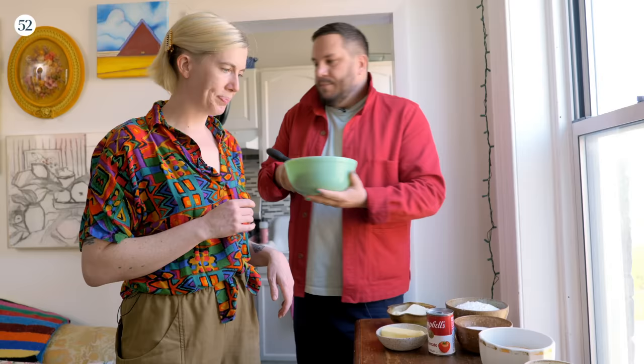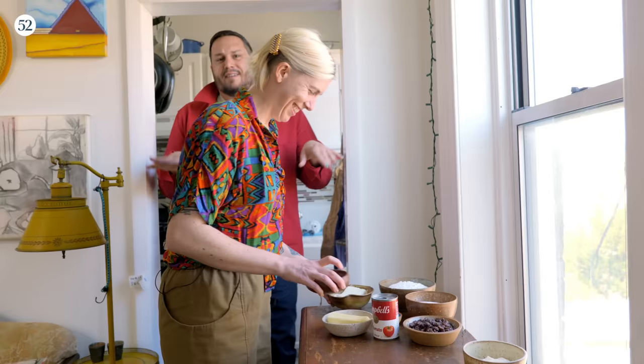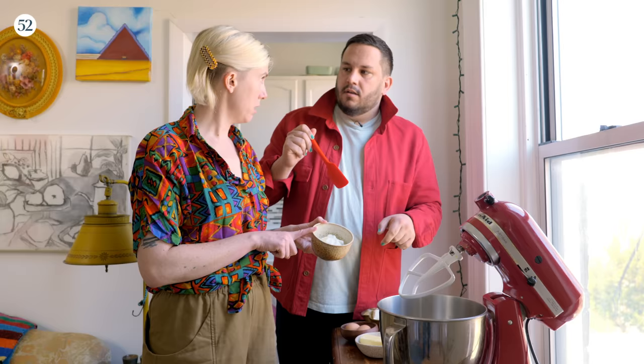Do you want to just disappear these into the sink? I will disappear them — that makes me feel like a magician. They fully disappeared, just like that. Okay great, so we'll bring the stand mixer up.